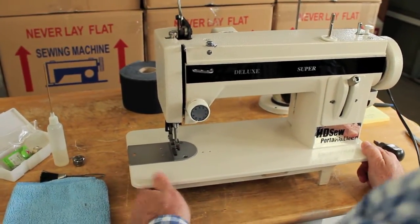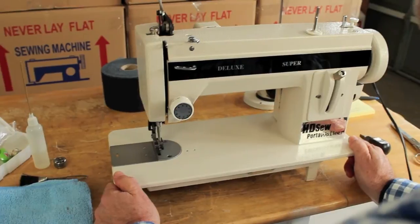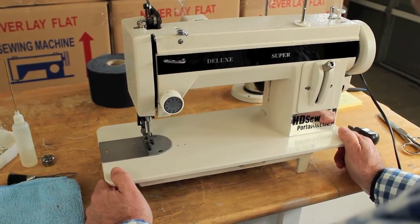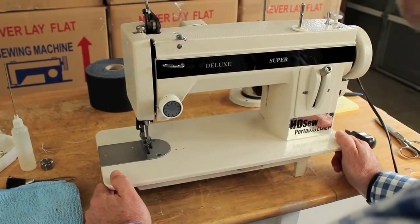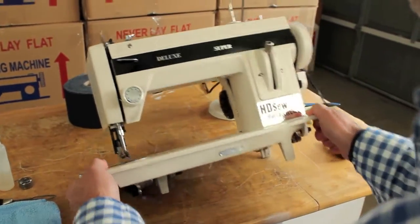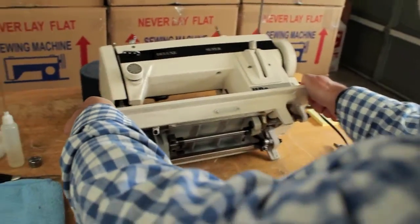Every six months or so you might want to clean and oil the machine. It's pretty simple to do — you really don't need to take it into a sewing machine store. You can do this yourself. It's very basic. First, just tilt the machine and lay it on its back.